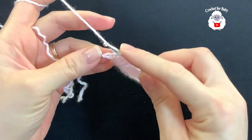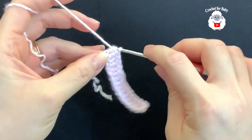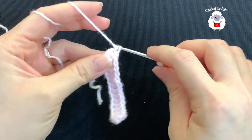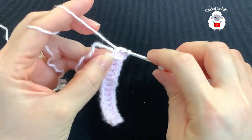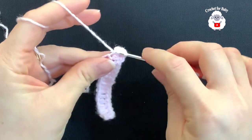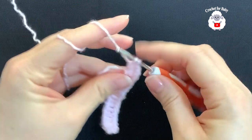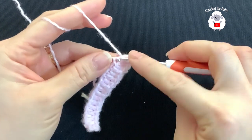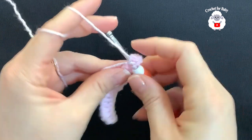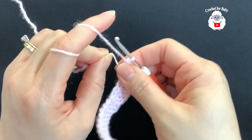I finished making these double crochets. I still have one more chain left — I have 14 double crochets plus the two chains at the beginning. Now into this last chain we're going to make seven double crochets: one, two, three, four, five, six, seven. Now pull this yarn so that this hole here closes.